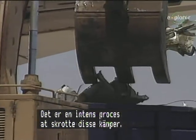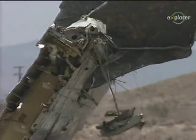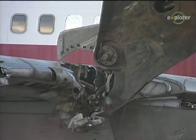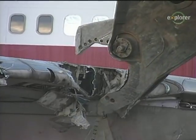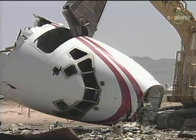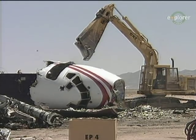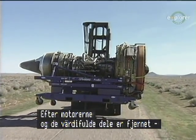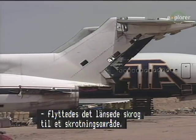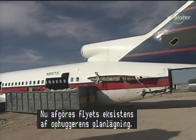Scrapping these metal giants is an intense process. After the engines and all valuable components have been removed, the gutted fuselage is transferred to the scrapper's area for the final phase. From this point on, the airplane's existence is determined entirely by the scrapper's schedule.